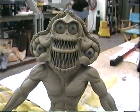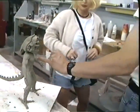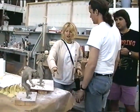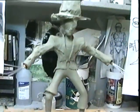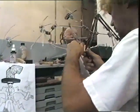All of these characters — each one has a metal skeleton inside, which makes it possible to create life-like movements.